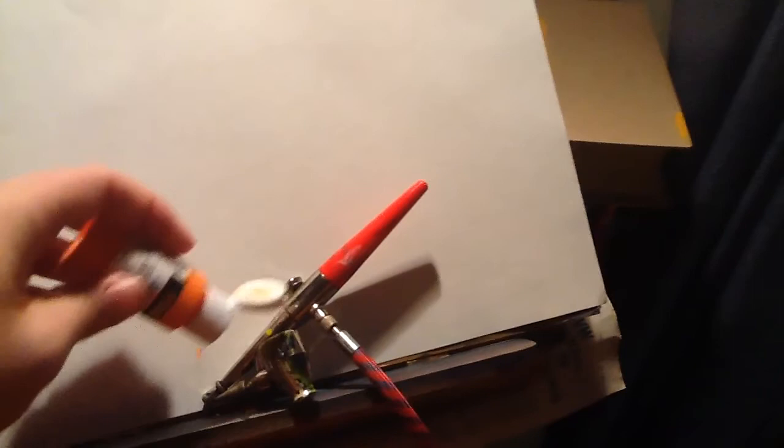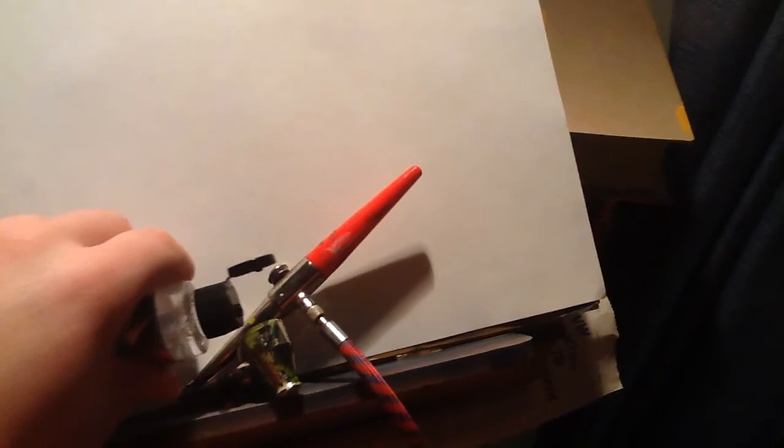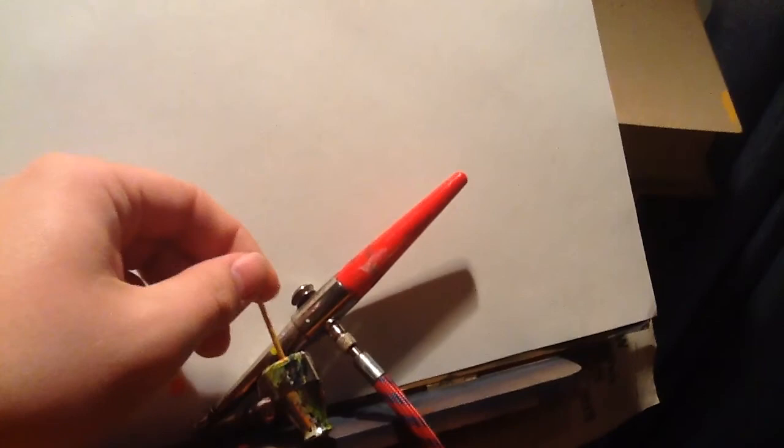You'll start by putting in a small amount of paint into the cup. Then following that, you will put a small amount — a few drops of reducer — into your cup and then mix it with your toothpick.